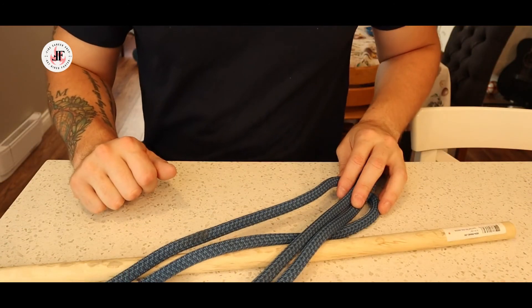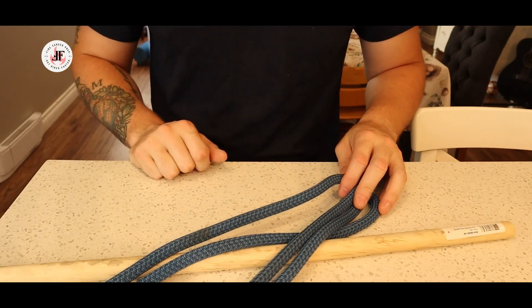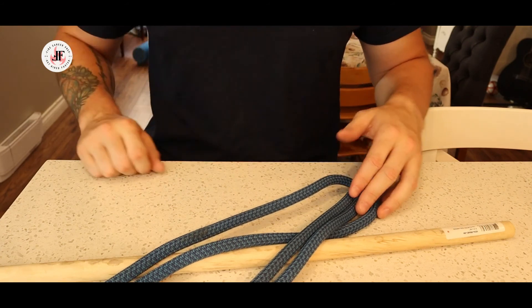I hope this video has been helpful. Check out our playlist for more knots. If you found this useful please do smash that like button and subscribe for more videos. As always, good luck out there.